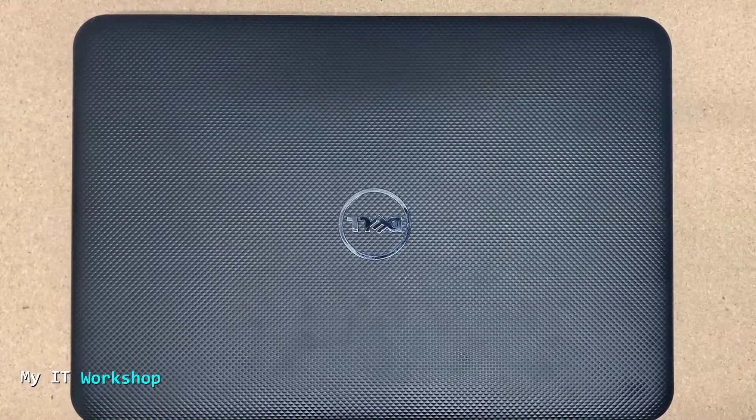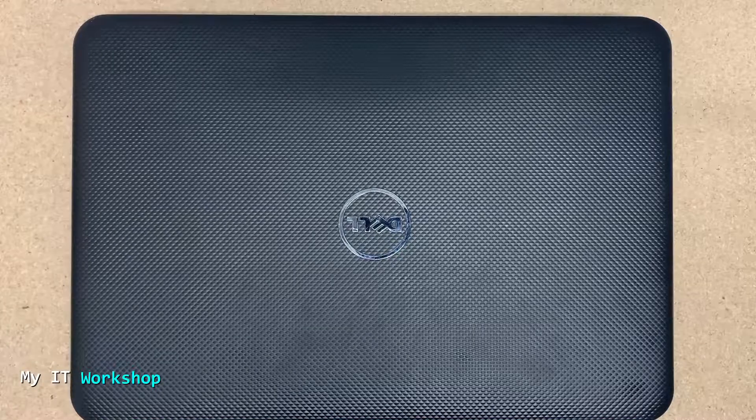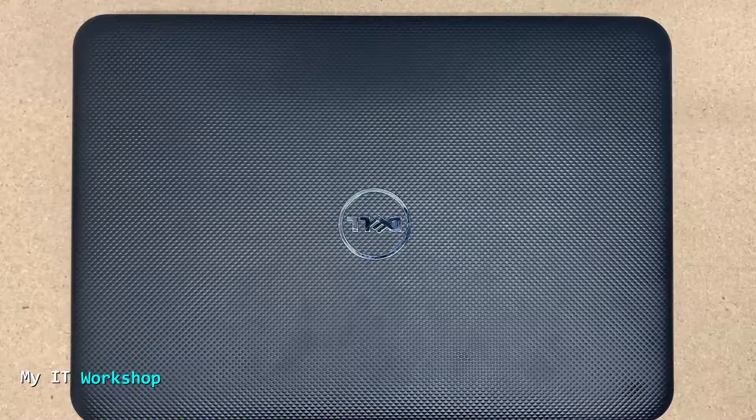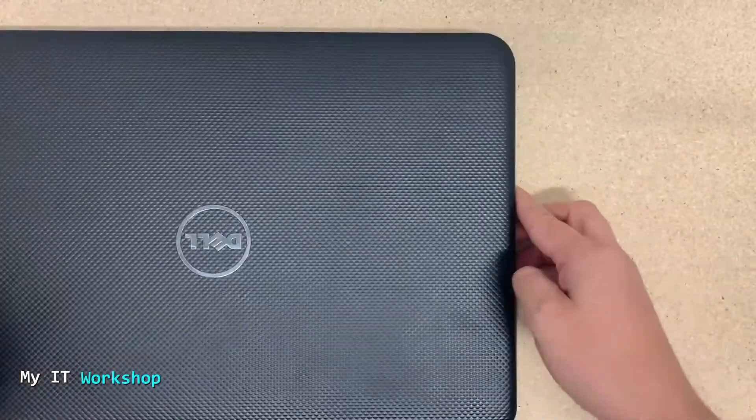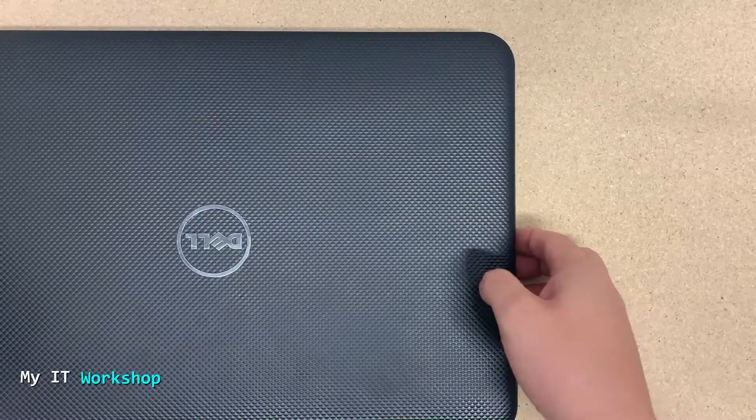Hello IT pros and welcome back to my IT workshop. As you can notice, we are not on the same desk as usual. I'm recording this on a new location, on a new desk. I don't know what the material is called but I like it a lot, so I'll definitely be doing more videos in the future on this desk.